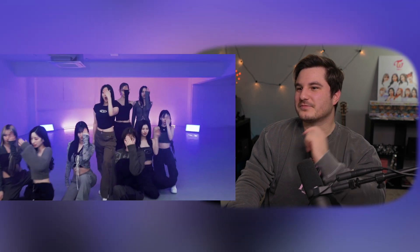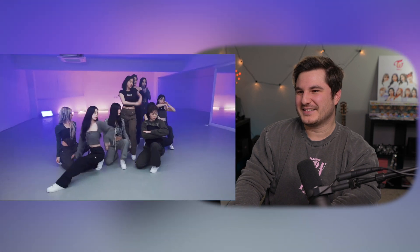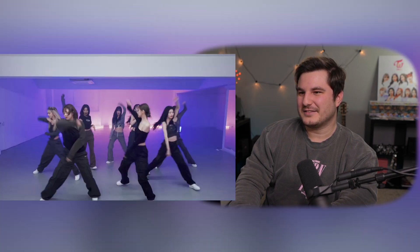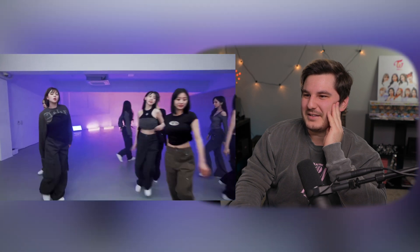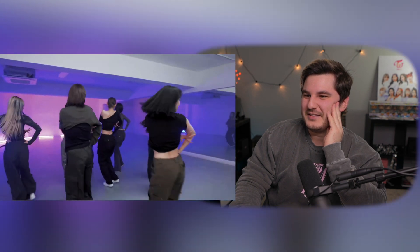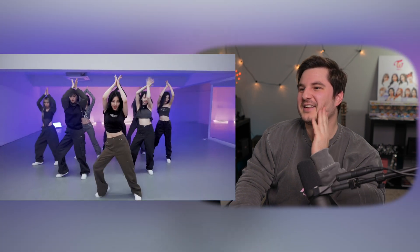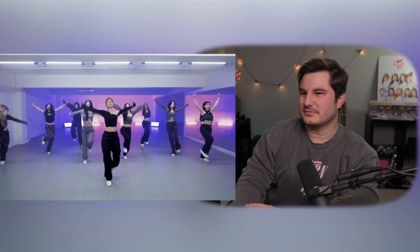I love that move right there. I mean, that's what we saw in the music video, but I love that move right there. Oh, that look from Momo. I love this.